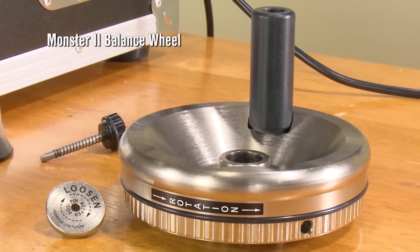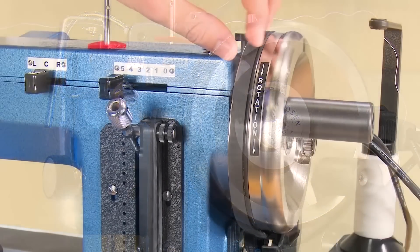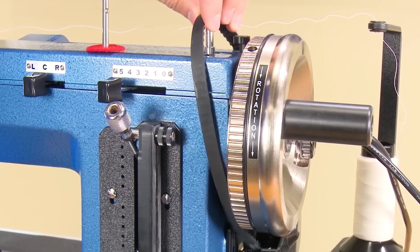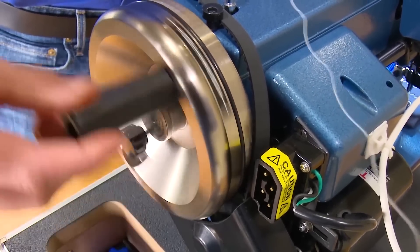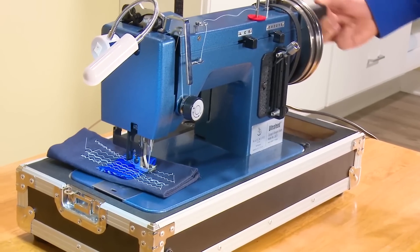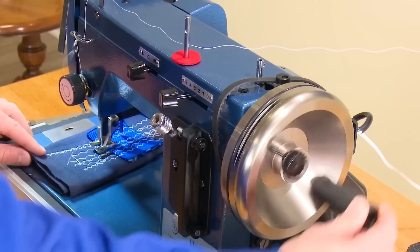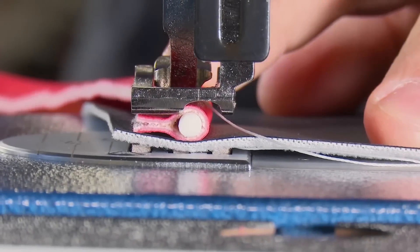This Premium Package also includes our famous Monster II balance wheel. Use it for hand cranking if no power is available. Simply remove the belt and plug, then rotate the balance wheel via the hand crank. It's actually easy to hand crank, even if you're sewing through thick fabric assemblies. The Monster II balance wheel adds even more punching power and provides for quieter sewing operation.